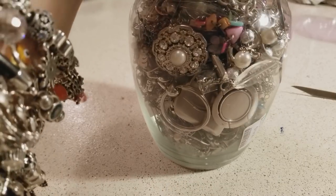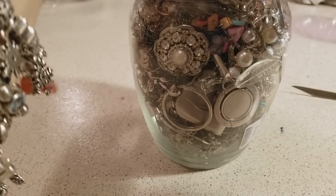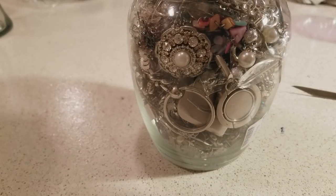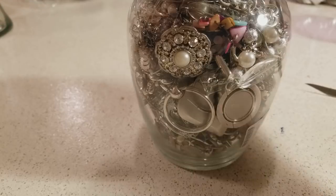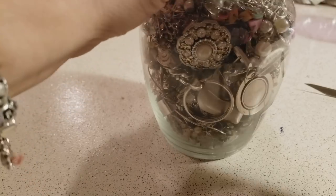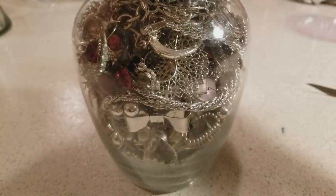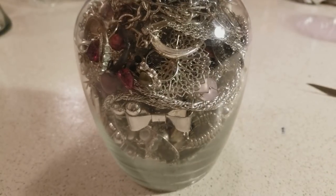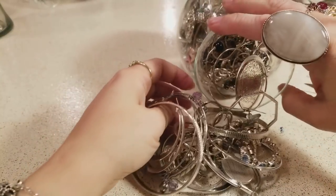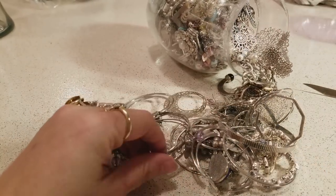I'm gonna go ahead and see if I can find anything — it's dirty — and I'm gonna show you guys how to clean your jewelry, for those that shop thrift stores and want to know how I clean the stuff. This has been passed on one generation — I just took this method from my mom.